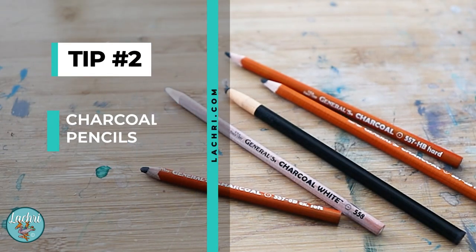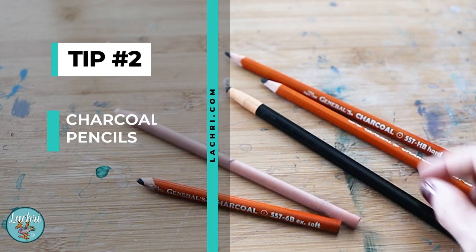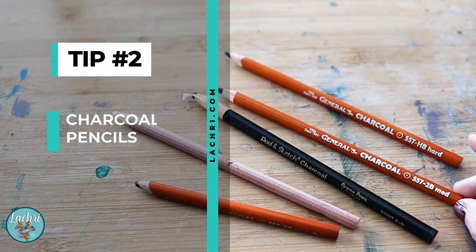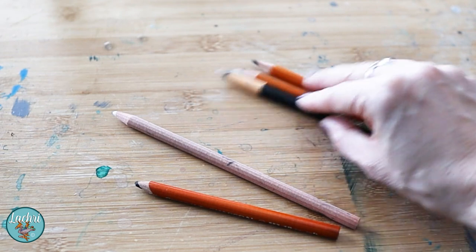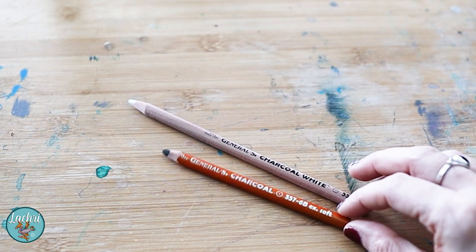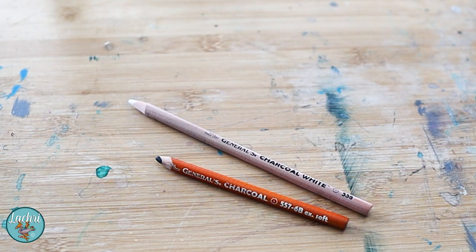Tip number two is on the pencils themselves. I used all of these pencils in this project, but if you look at all of these and you're wondering — do I use hard, medium, or soft, and when do I use what? If that starts feeling confusing to you, simplify it. Only use two. I would go with the extra soft and just the white. Those are all you need to complete a piece. So if you feel overwhelmed with too many options for different values of charcoal, simplify and go with just those two.